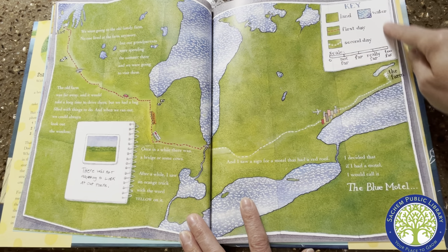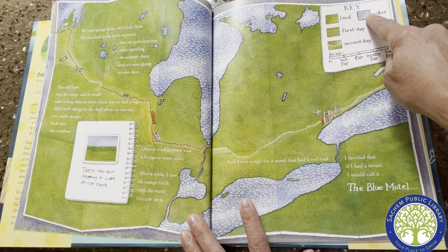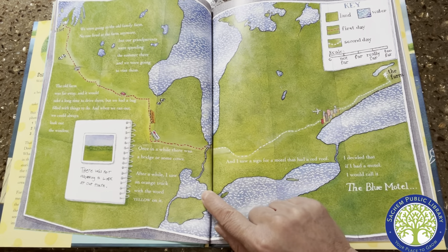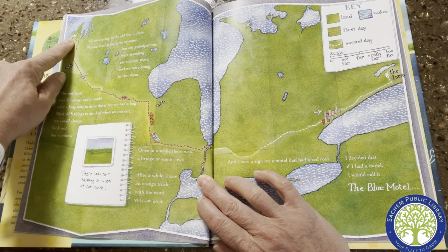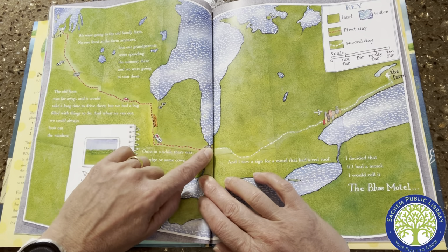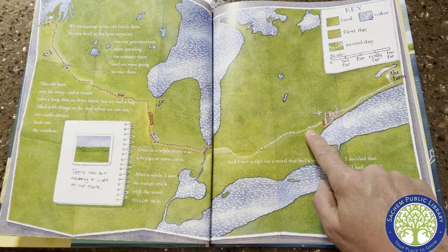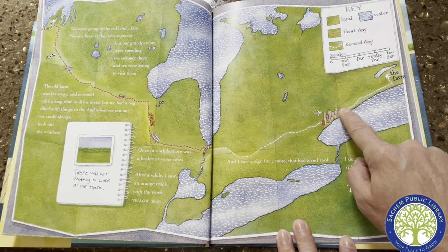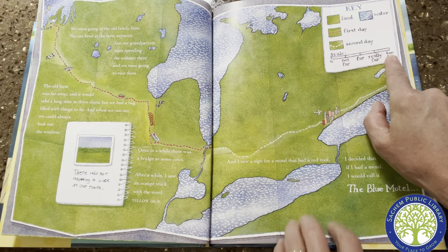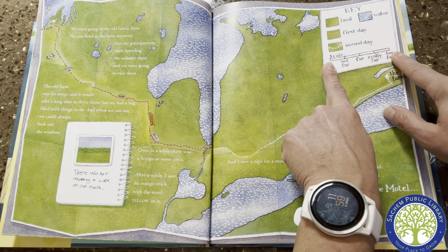And here's the key for the map. Green is land, blue with the white lines in it is water. The red line is what they did on the first day — they drove from here at the start all the way here. And then the white line is the second day. Looks like they went through a little city here, and here's the farm. And here's the scale: not far, far, really far, too far.